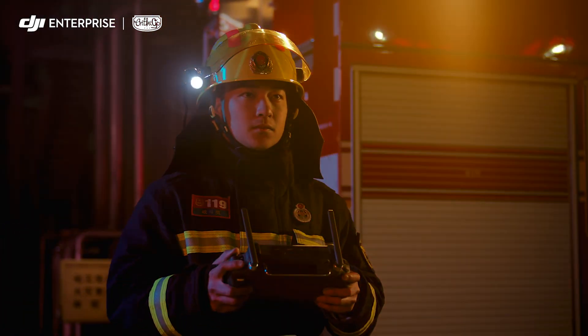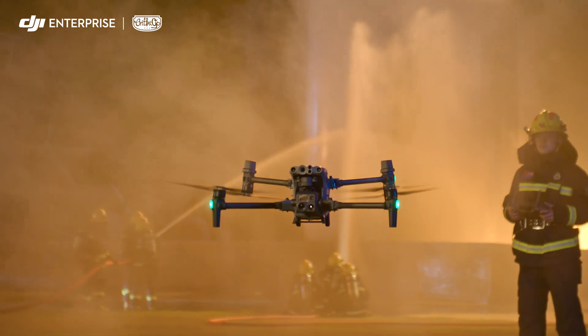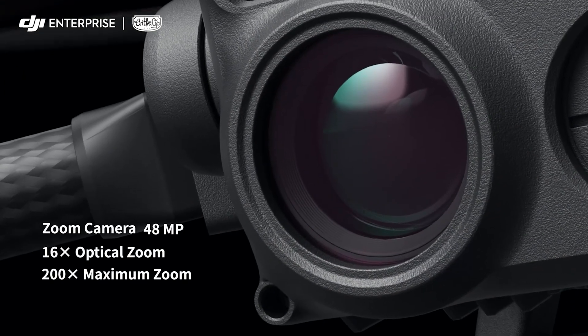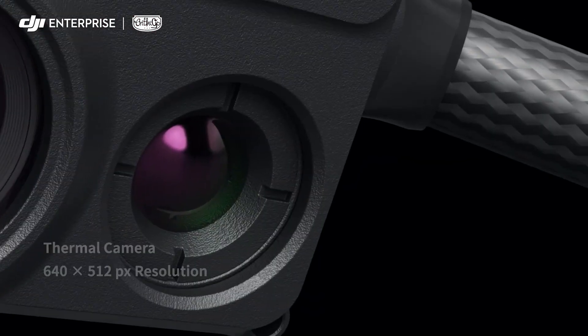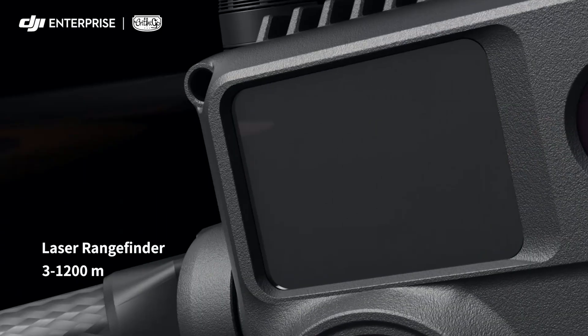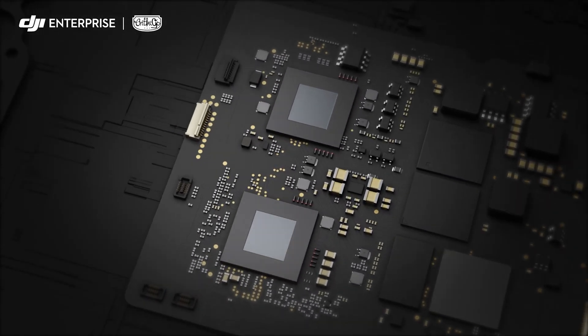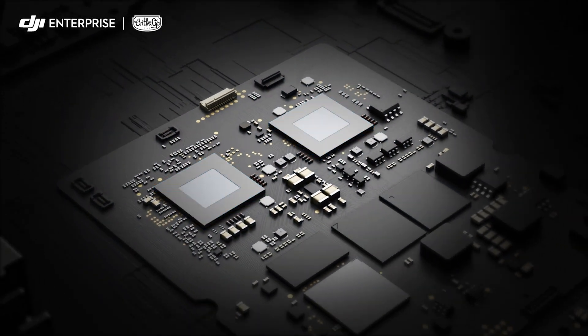Meet the new generation of enterprise drones: the Matrice 30 series. 16x optical zoom camera, thermal camera, wide camera, and a laser rangefinder. The M30 is the new standard for hybrid payloads, powered by DJI's latest flight controllers, image transmission, and image processing technology for next-level performance.